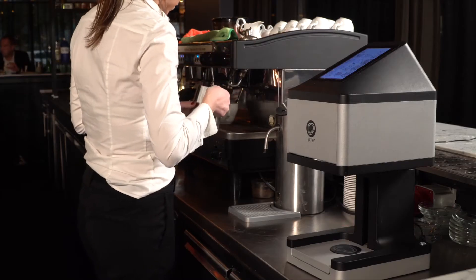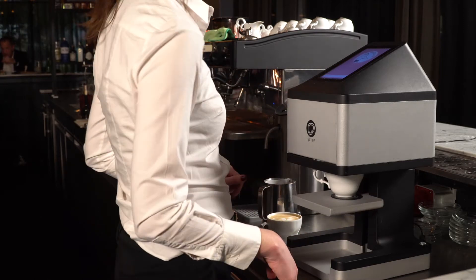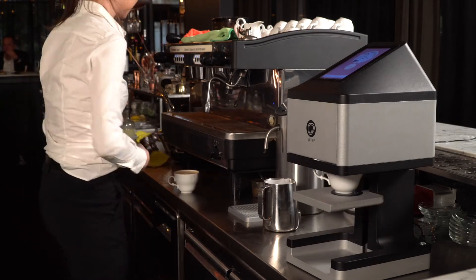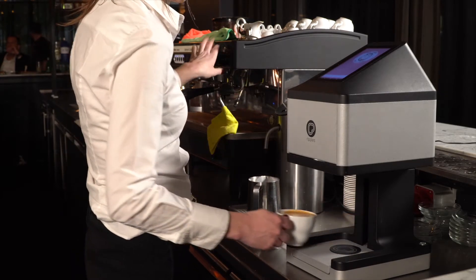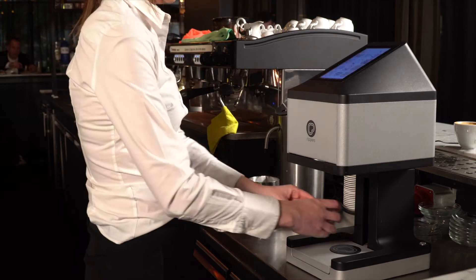If your Ripple Maker is operated by the barista, it is best to place it near the coffee machine so it fits in with the flow of the baristas. As a barista, my favorite place to put the Ripple Maker is beside the coffee machine on the opposite side of the coffee grinder. I love working with the Ripple Maker right at my fingertips — it gives me the ability to work quickly and easily.